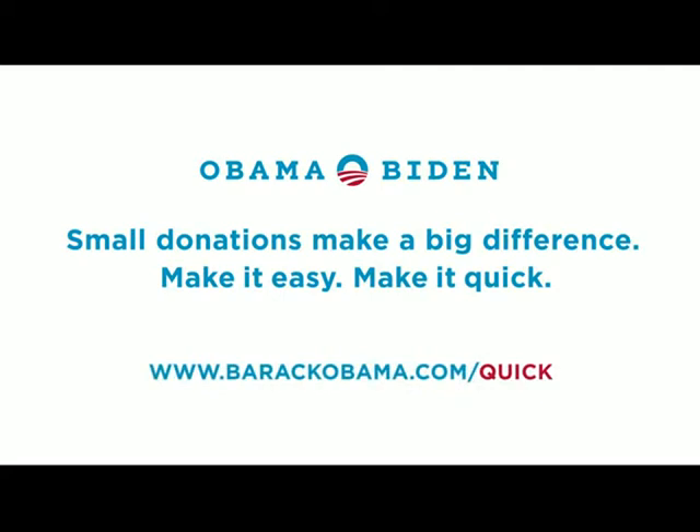So support the Obama campaign with quick donate. Someone's feeling generous.